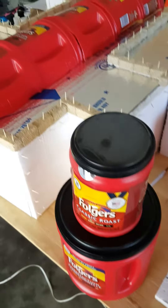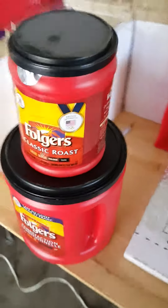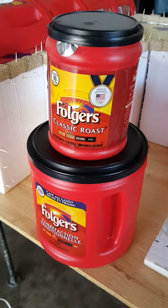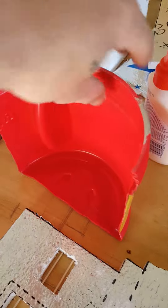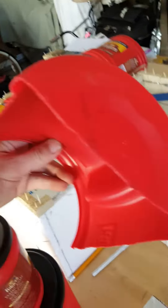What I came up with was these large and small plastic coffee containers. Cut those in half and cut the bottom out, as you can see up here.